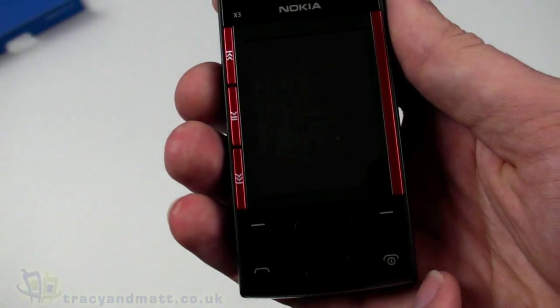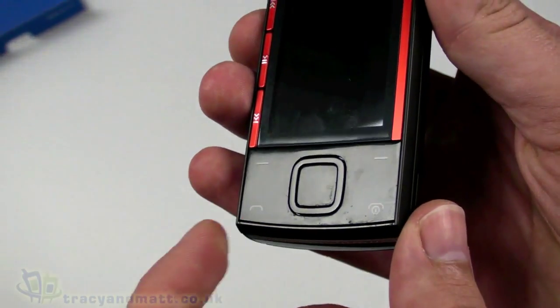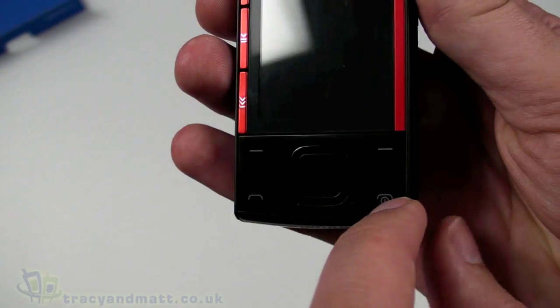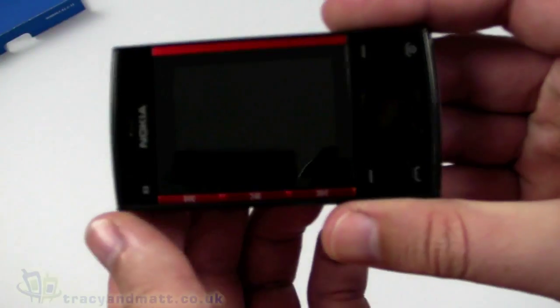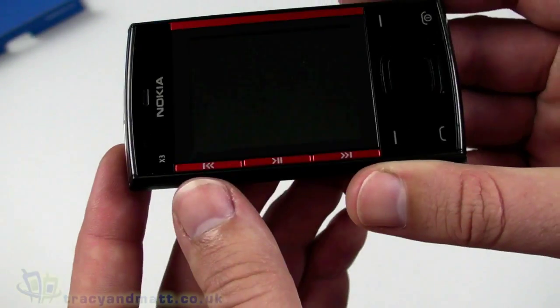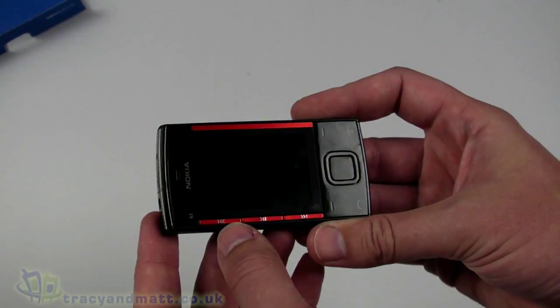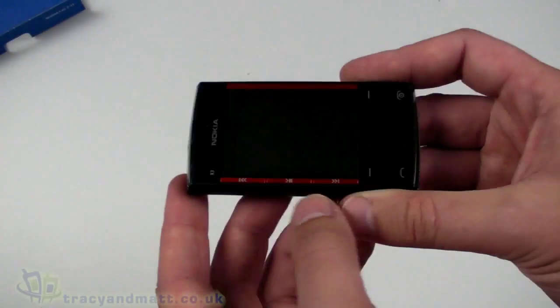There are standard controls underneath — soft keys on either side, a D-pad, and phone keys on either side, with one doubling as the power button. Turn it around to the landscape orientation and under the screen we have a series of media controls: play, pause, and track skip backwards and forwards — pretty cool.